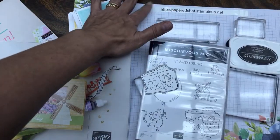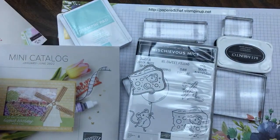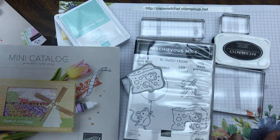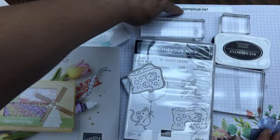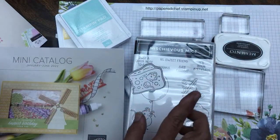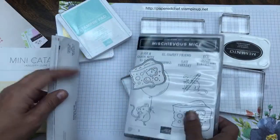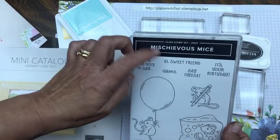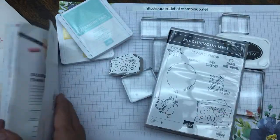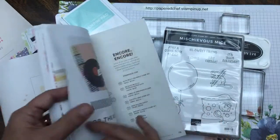If you don't have an order of $150, use my host code and you get entered into my drawing — and this stamp set is definitely one of the prizes. If you do have an order of $150, this is how you get the stamp set. You can pick it out as a reward item. At the back of the catalog there's a rewards section — when your order is $150, you get 10% rewards, which would be $15.